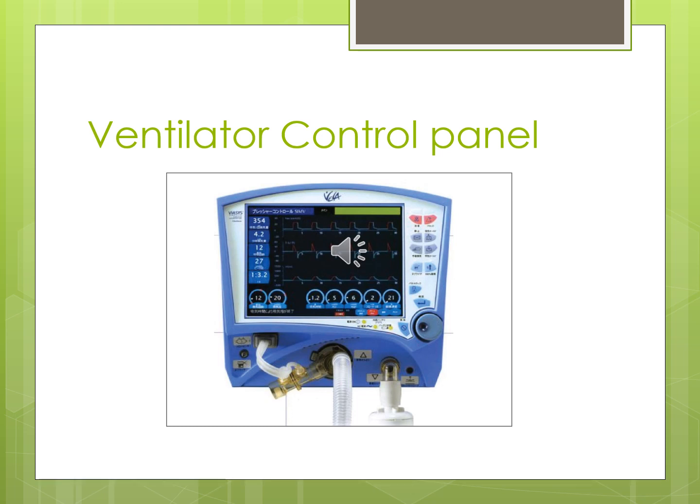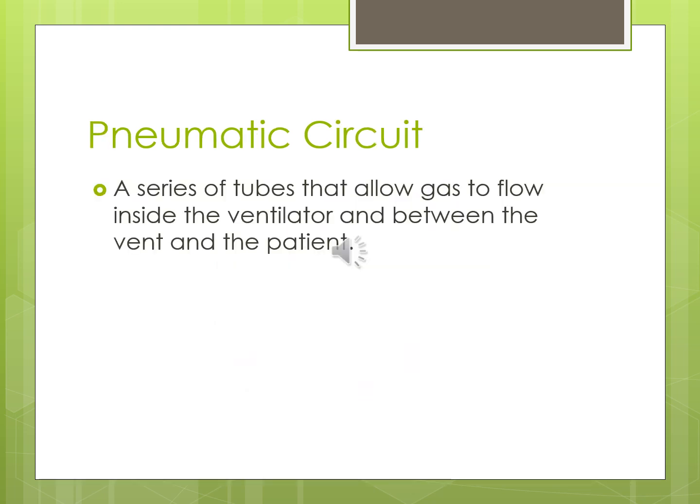This is one of the questions on the test: a pneumatic circuit is a series of tubes that allow gas to flow inside the ventilator and between the vent and the patient. 'Pneumatic' just means air. It's not only the circuit going from the wall to the ventilator, and not only the one from the ventilator to the patient — it includes both, and there are also pneumatic circuits within the ventilator itself.